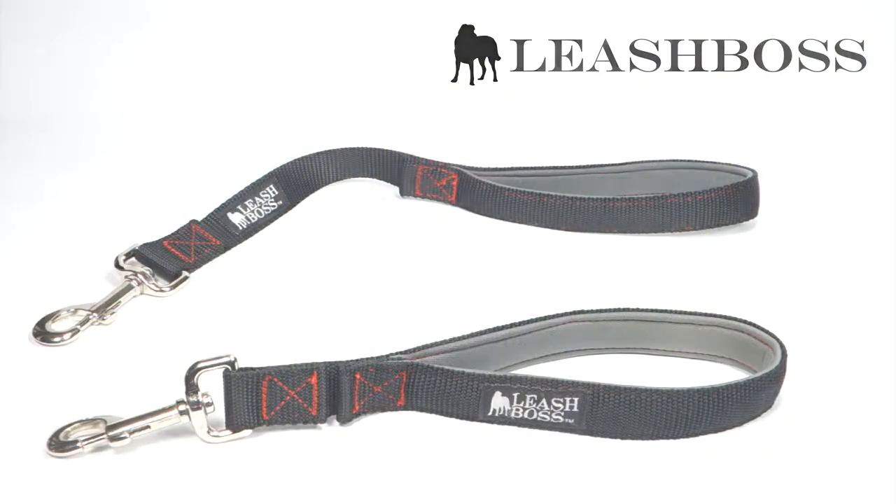These leashes are available now at www.leashboss.com or on Amazon.